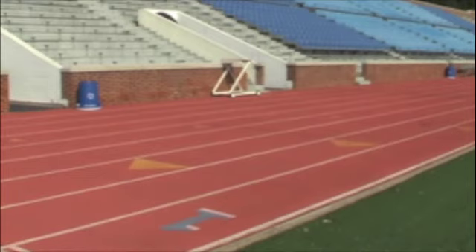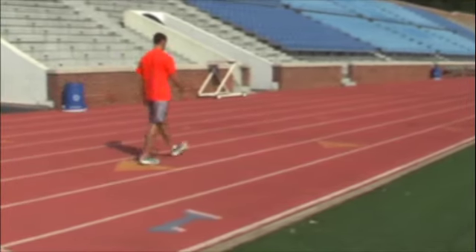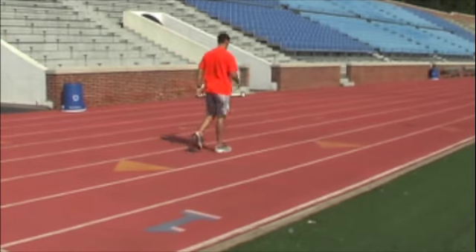Baxter will now demonstrate knee pulls. Make sure you pull your knee up into the air as high as you can and rise on your toe every time you are doing it.